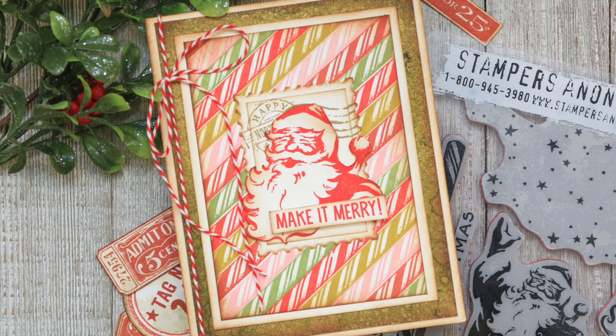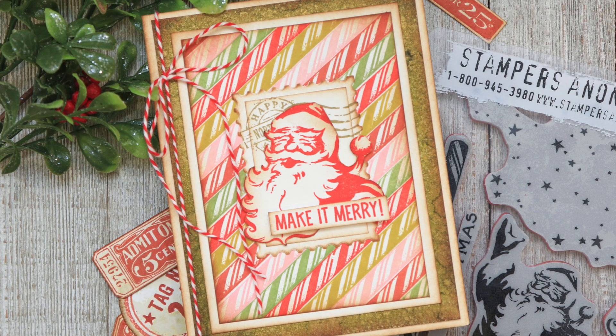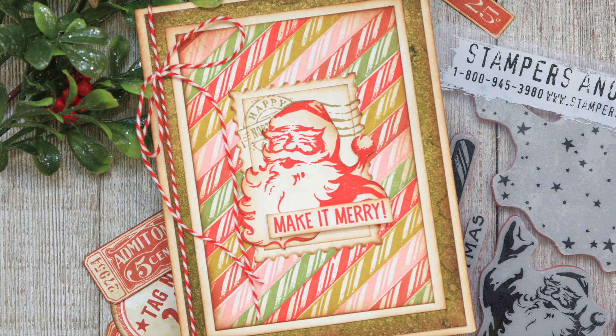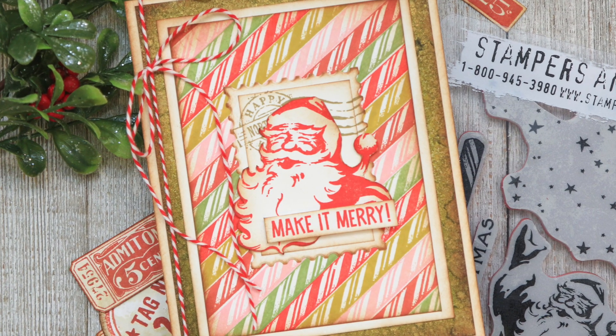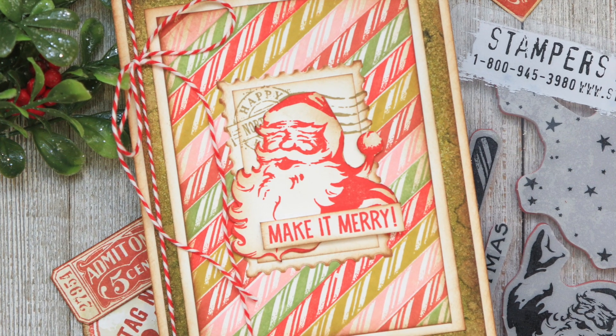Hello there, it's Julianna Michaels and welcome to my channel. I'm finally getting around to sharing how I created this Make It Merry candy cane background Christmas card for the Tim Holtz Stampers Anonymous Live. I promised to share it after Halloween and then all of a sudden November is nearly over. I'm not sure where the time is going.